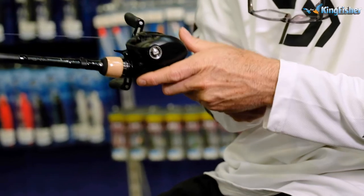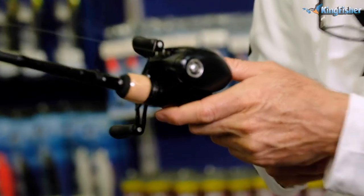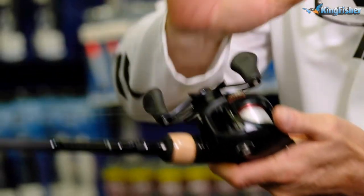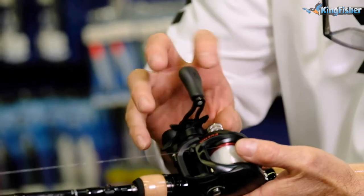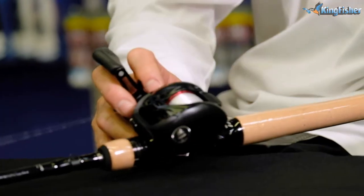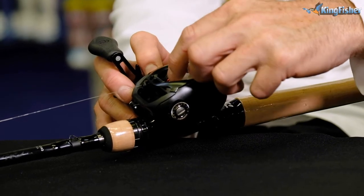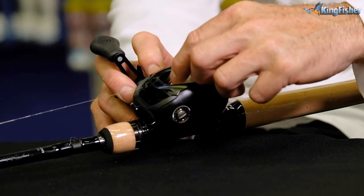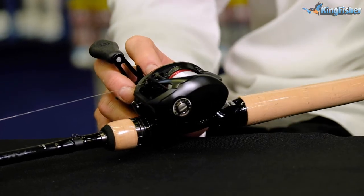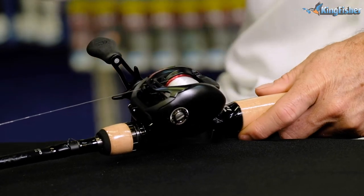To set our reel, we put the MagForce Z on zero first of all. This is the tension knob, which controls the spool from moving from side to side. We tension it so that there's almost no movement in the spool — just a subtle amount of movement, that's all. Very important — you'll pretty much never touch it again.